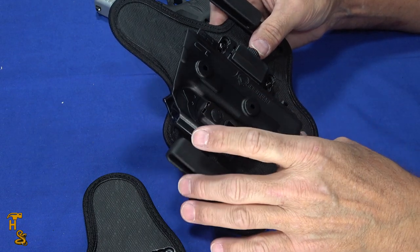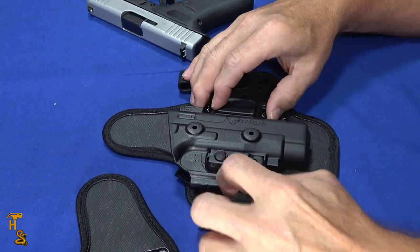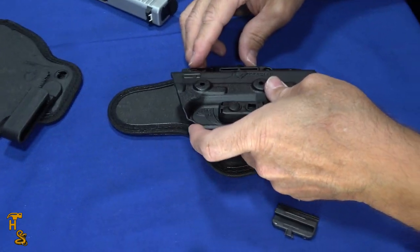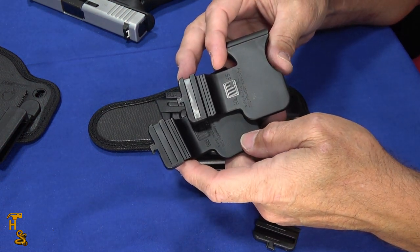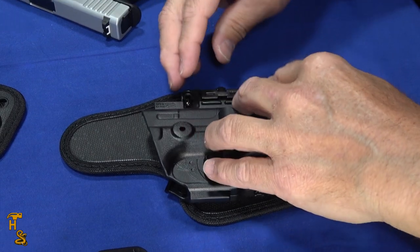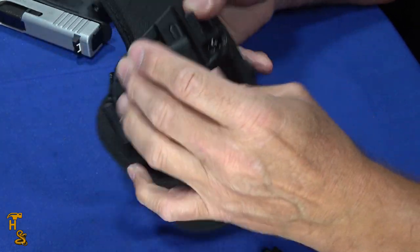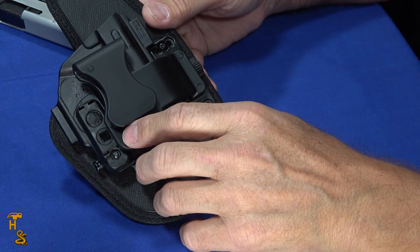Now I'm going to set this up as an appendix carry. Take the clips off and slide the backing off. I'm going to leave the trigger guard on and put the backing on for appendix. There are two clips from the box — one for large frame guns and one for small frame guns — basically varying the amount of rise. The clip sets directly over the gun so you can put it in appendix style. Put one of the little locking pieces on to lock the gun in place, and now it's set up for appendix — drop it in and go.